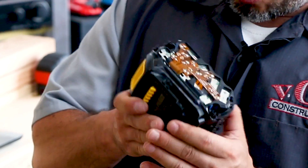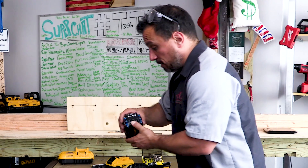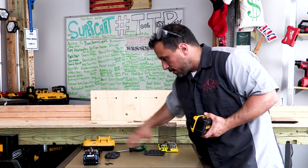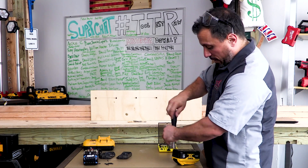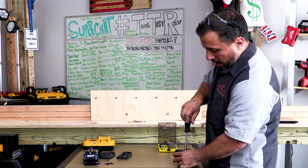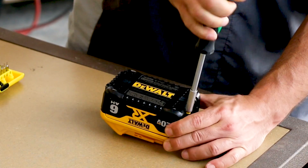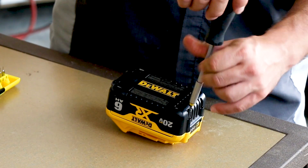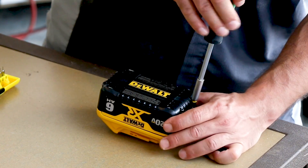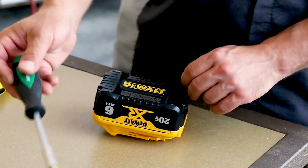The cells in the FlexVolt are indeed blue. We got the cover off, and from the size of them they look like 18650s to me. Let's get a closer look at the 6 amp hour XR battery for a size comparison. I don't know exactly the dimensions of an 18650 cell, but 18650 and 21700 cells are the most common cells used in lithium-ion battery packs. I'm going to use an educated guess and say these FlexVolt cells are 18650s.